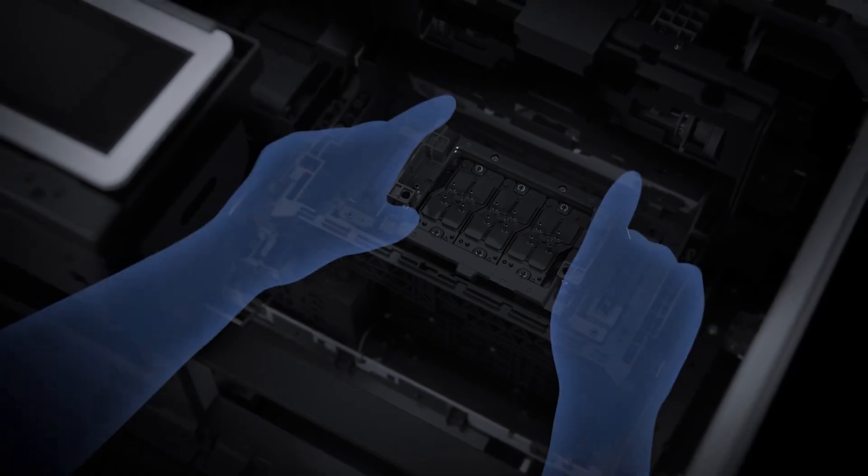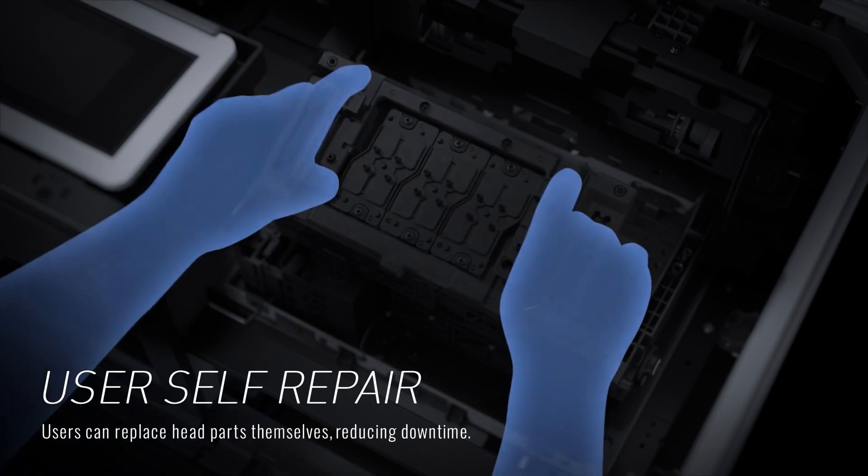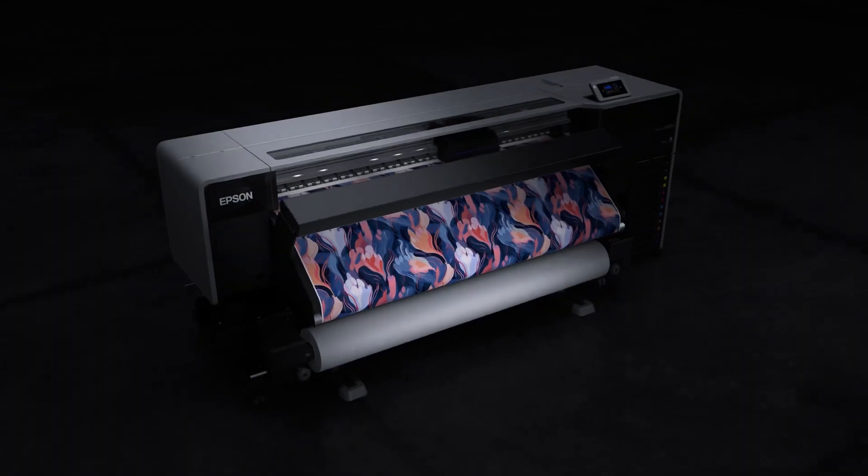A user-replaceable printhead means printer operators can replace the printhead without any special tools or service call-outs. This provides extra insurance and safety for production processes.